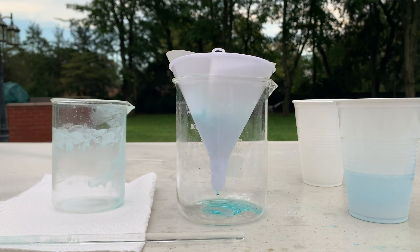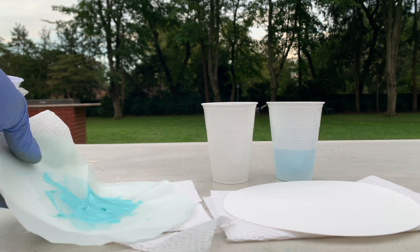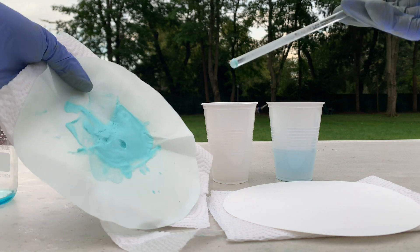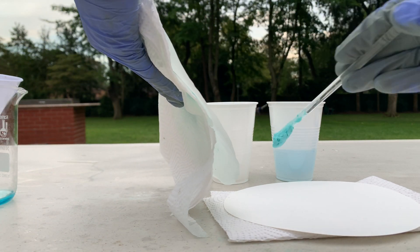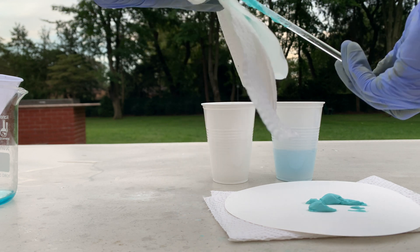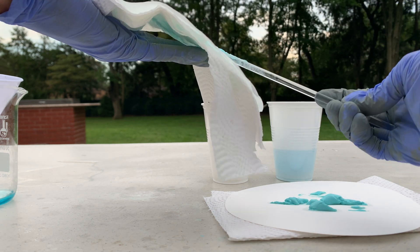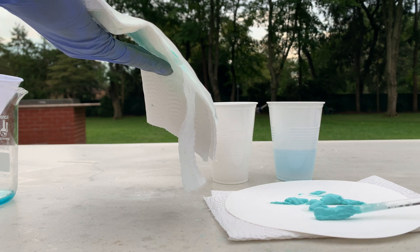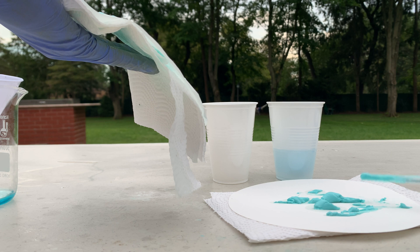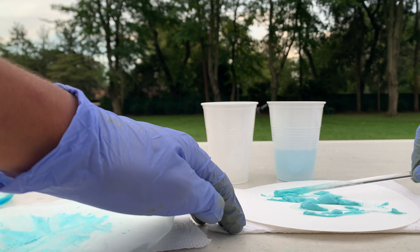I'm going to let this filter out and we'll see how our copper carbonate looks after drying for a bit. I finished filtering the solution and I'm going to be transferring it to a different filter paper now to help speed up the drying process. It's still very wet but it has the beautiful copper carbonate light blue teal-like color to it, and I can't wait until it completely dries.